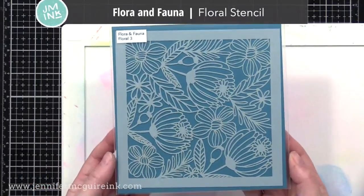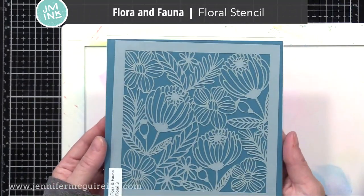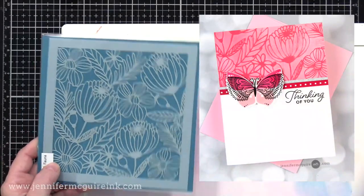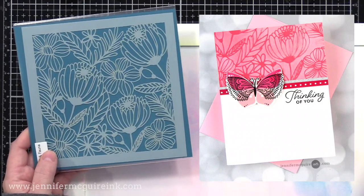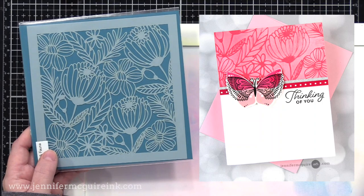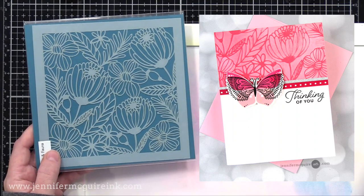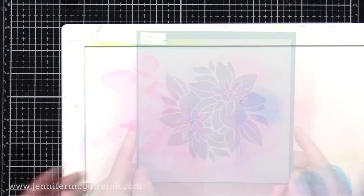Next, we have the Flora and Fauna Floral Stencil. When I got this one, I was really excited about the detail — you can see how intricate it is. Here's an example where I simply put white pigment ink over the stencil on a colored cardstock, and you get that soft look on the top of the card. That's one of my favorite ways to use a stencil: simple white pigment ink on colored cardstock. It gives a really muted look that almost looks velvety, so I encourage you to try that if you haven't before.